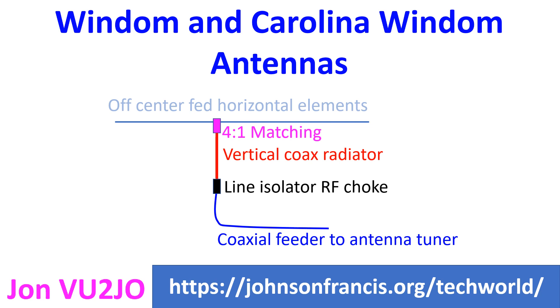Windom antennas are basically off-centre fed dipoles, unlike the half wave dipole which is centre fed. They are broadband antennas to some extent. The original Windom antenna was fed 14% off centre with a single wire which would radiate up to the operating position, which is quite undesirable.